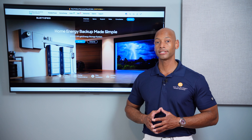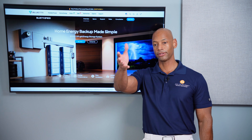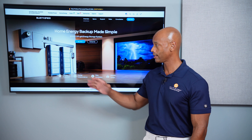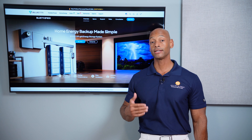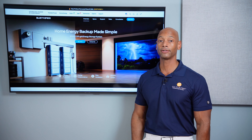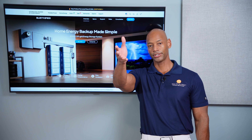We had a chance to install this system at my partner Dan's house in central Virginia. We'll show you some footage here so you can see just how easy it is for two people to install the EP800 and how easy it was to tie into Dan's electrical panel to demonstrate a whole house backup.